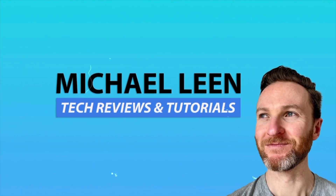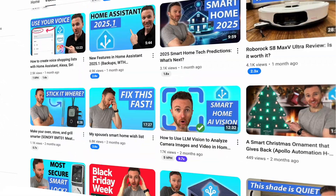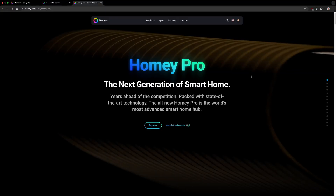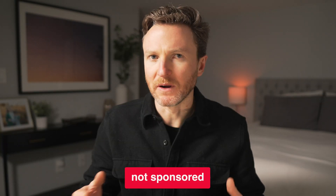If you're new here, my name is Michael Lehm, and this channel is all about how tech can make you more productive, especially through home automation with new videos every week. Homey is a universal smart home hub from the Dutch company Adem. They sent me Homey Pro to test out, but they're not sponsoring this video.